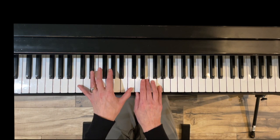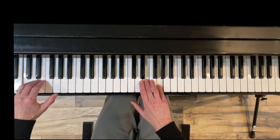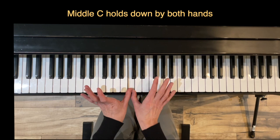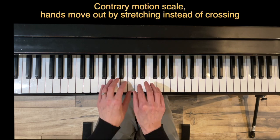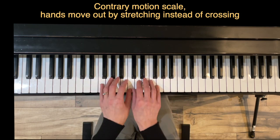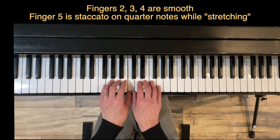Exercise eight is The Splits. We're going to work on two things. First, middle C is going to be held by both hands for the first four measures and replayed in the last measure. Second, this is working on a contrary motion scale — I call it the swimming scale — but instead of crossing under three and going out to the pinky, we're going to just keep stretching out. Fingers two, three, and four are smooth and then once we get to five it's staccato.